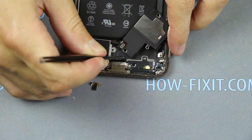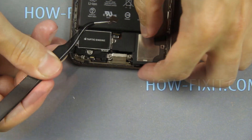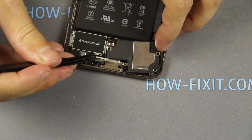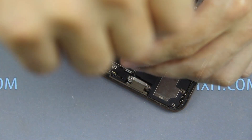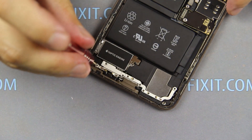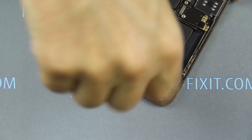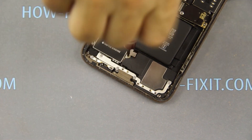Connect the cable and install the taptic engine and speaker in the iPhone case. Set the metal bracket between the taptic engine and speaker. Connect the cable and fasten the speaker. Connect the cable and fasten the screw.